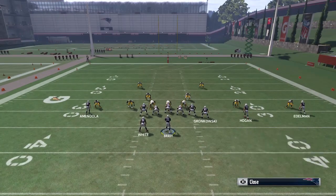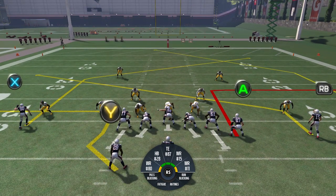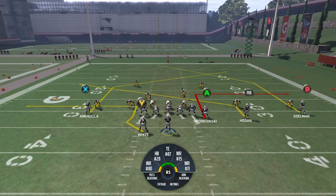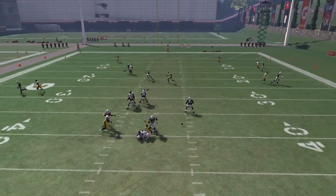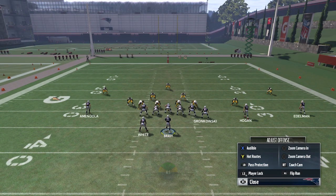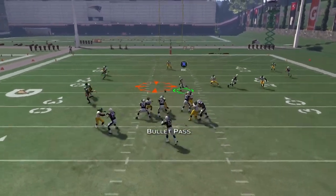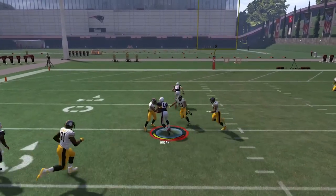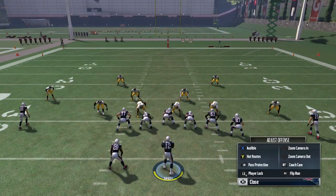Blitzing is not going to really help them in this case. They really need to run Tampa 2 because if they run Tampa 2, that's going to make you hold the ball longer than you feel comfortable holding it. And if they have good pass rushers — I should have hit RB, he was wide open, I was too busy talking. But Tampa 2 will definitely make you feel uncomfortable, and I'll show you that you can beat Tampa 2 as well. It just makes you hold it a little bit longer.